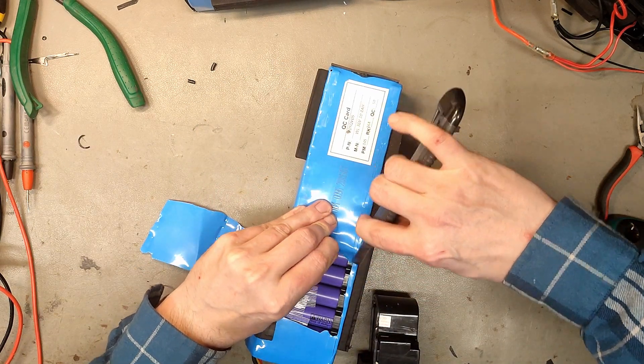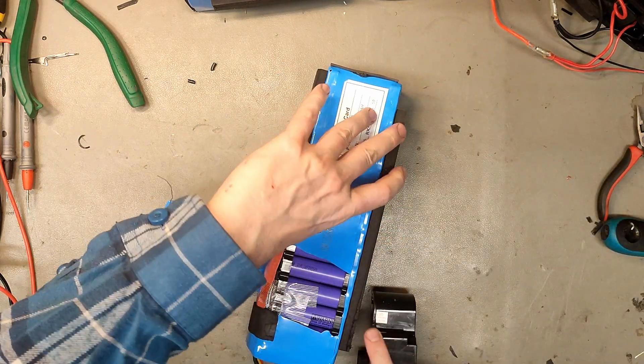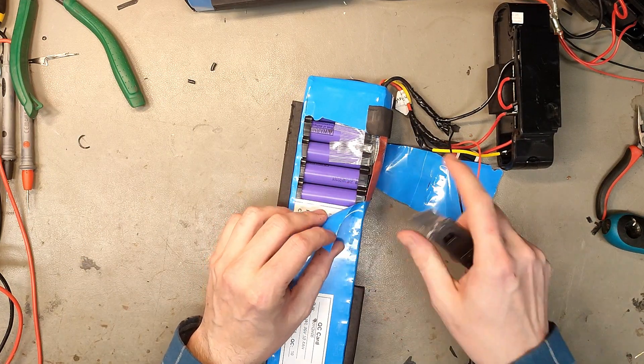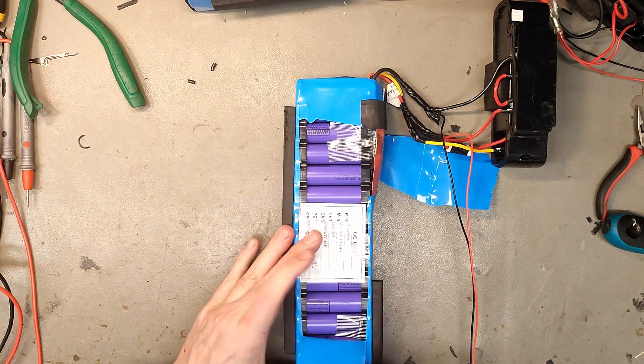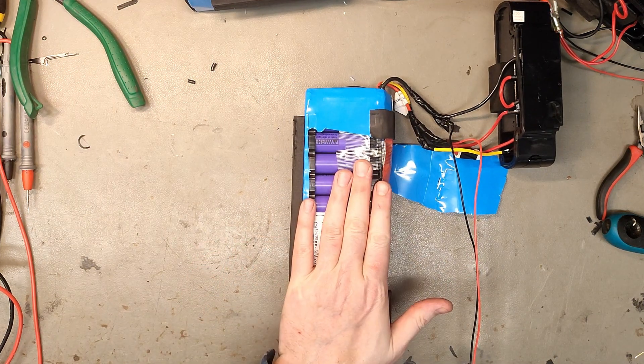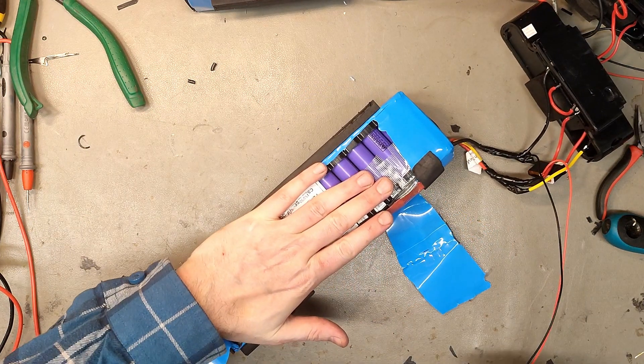And no, these are not fake. These are produced by LG in China, which you can tell from the date code, which also states which factory was used to produce this. And my best guess is that they are made for the Chinese market.